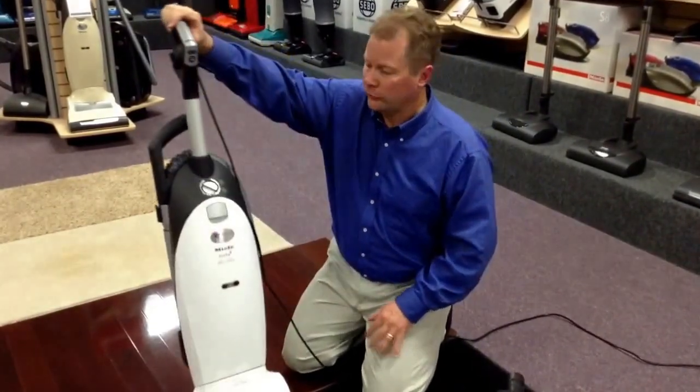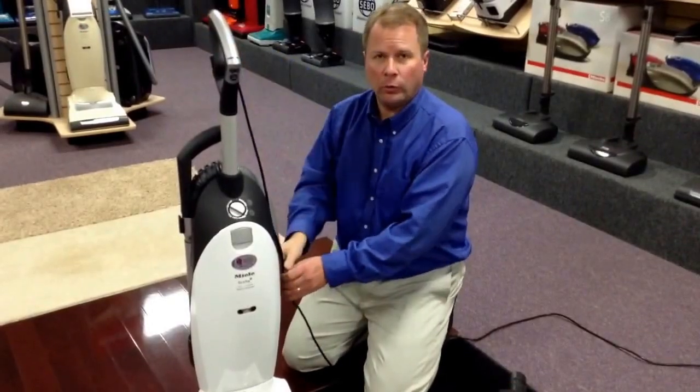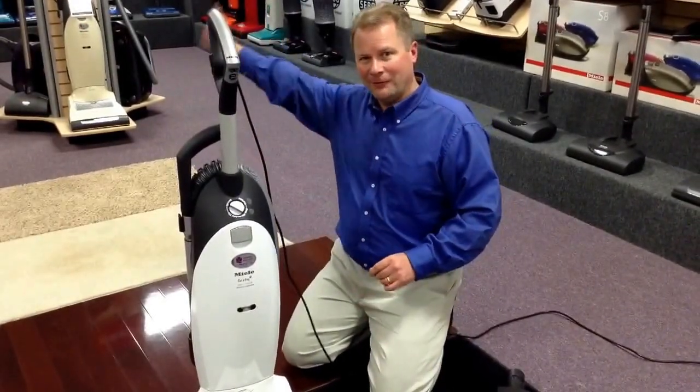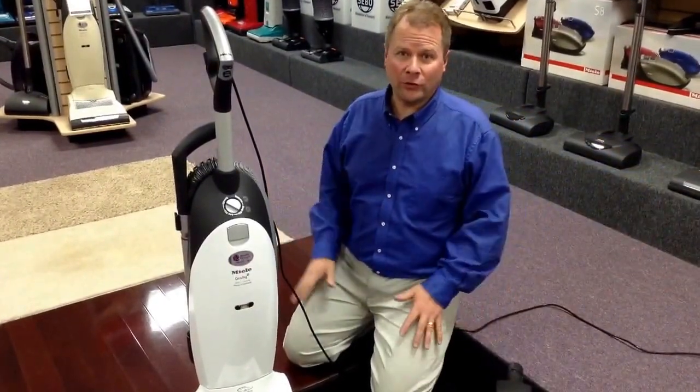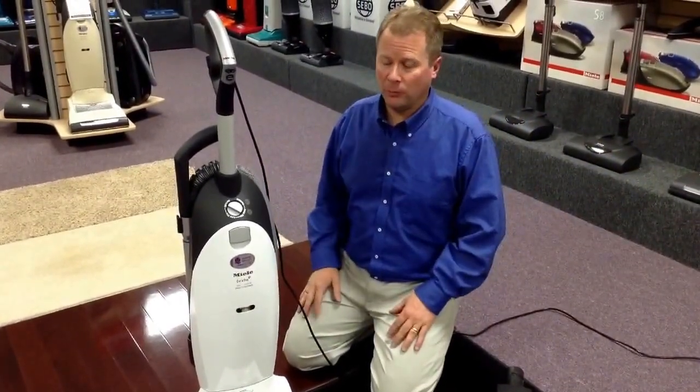With the Miele, you're also getting a 39-foot power cord. The 39-foot power cord allows you to go 39 feet in one direction and 39 feet in the other. You can do a lot of territory without having to unplug your vacuum, making it a lot quicker.